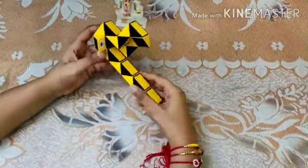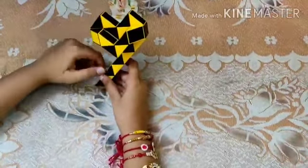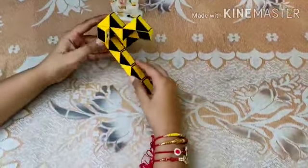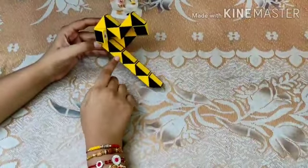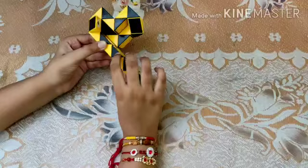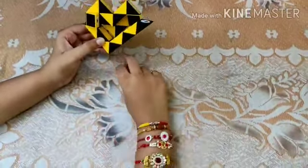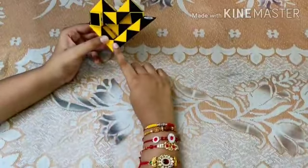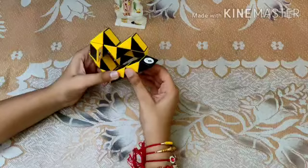Come back here — our heart is almost complete, we just need to make the left side. Count three pieces from here — one, two, three — and rotate this black piece twice. Then count three pieces again — one, two, three — and rotate it twice.